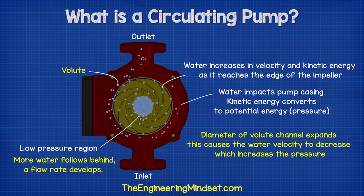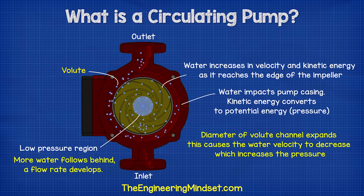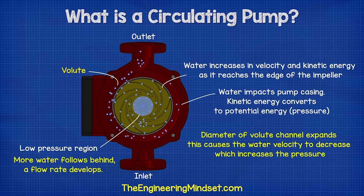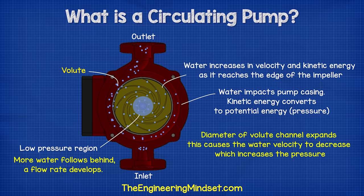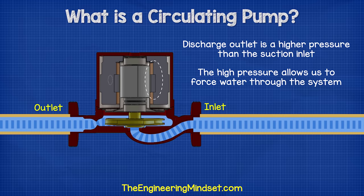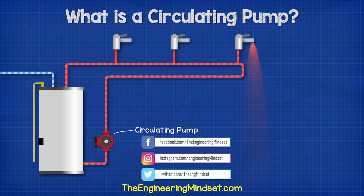The volute channel has an expanding diameter as it spirals around the circumference of the pump casing. As this increases, the velocity of the water will decrease, which results in the pressure increasing. The expanding channel therefore allows more water to keep joining and converting into pressure. The discharge outlet is therefore at a higher pressure than the suction inlet. The high pressure at the outlet allows us to force water to circulate through the pipework and be drawn off where and when it's needed.